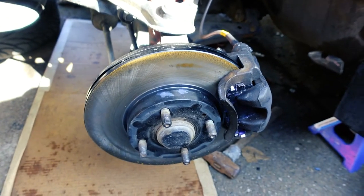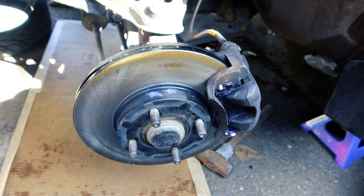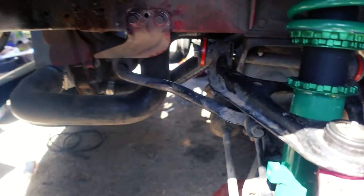Alright, now we're on the other side — it's going to be the same thing as the other side. So in an effort to not make this video drag too much, we're going to use some YouTube magic. And just like that it's completely changed out — coilover's in there, polyurethane bushings in, everything looks pretty good and is nice and tightened. Now we head to the rear.